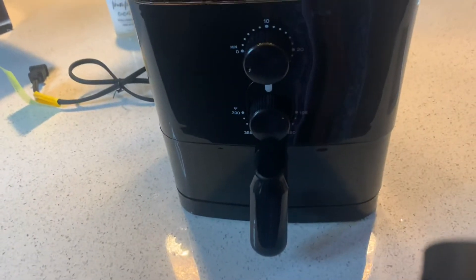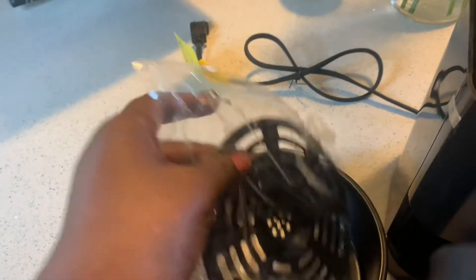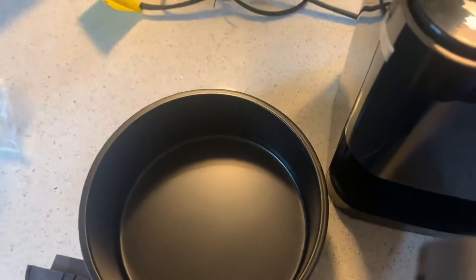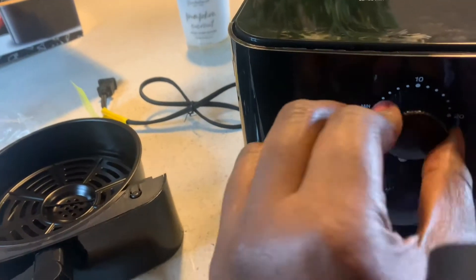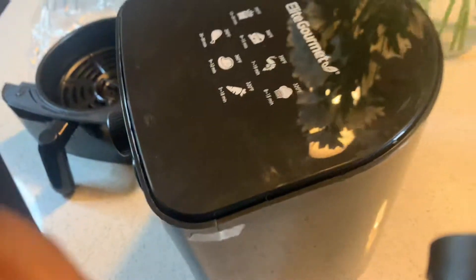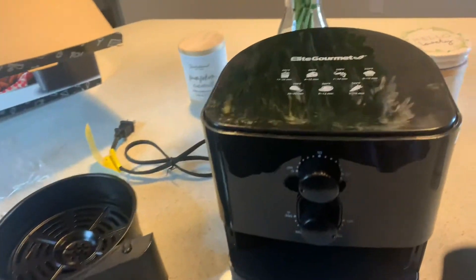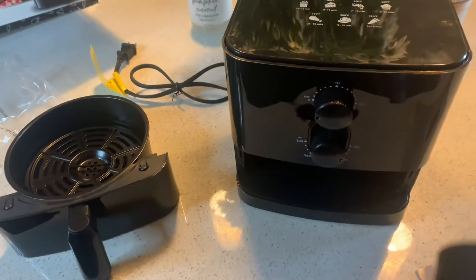This is the air fryer I received. It's not super big — it's kind of small, like a one-person situation. These are the buttons, it goes up to 390. Very simple, nothing special. If you need an air fryer and you're alone, this is perfect for a one-person situation. Really cute, and it did come with a manual.